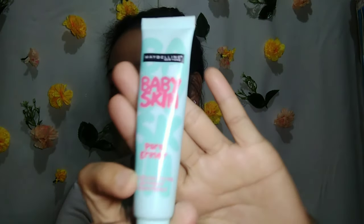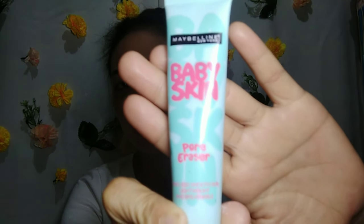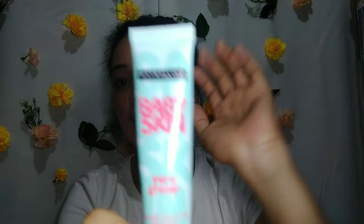Mag-start tayo sa Maybelline Primer. Itong Maybelline Primer na to ay nabili ko sa Watson — salagang 299 pesos. Nung napili ko itong primer na to, sobrang love ko na talaga siya, kasi to prevent pimples, to prevent open pores — para hindi papasok yung mga chemicals sa mukha natin. Okay guys, mag-start na tayo.